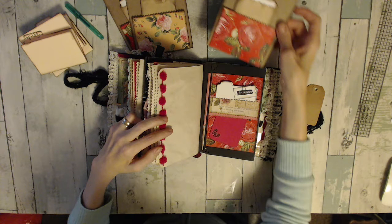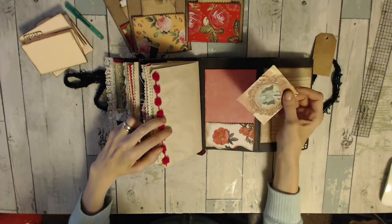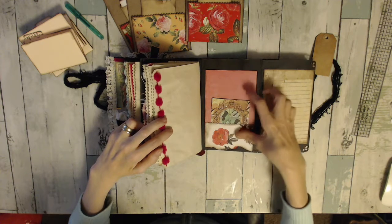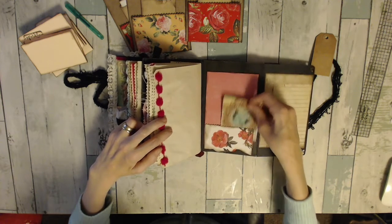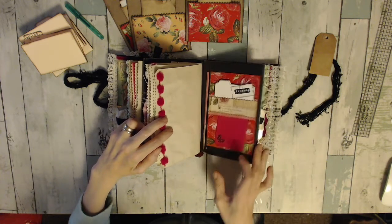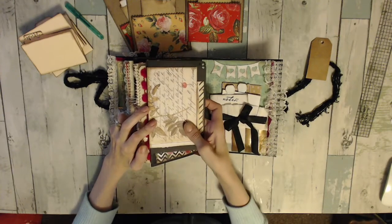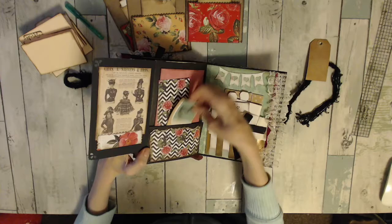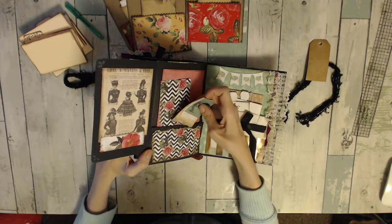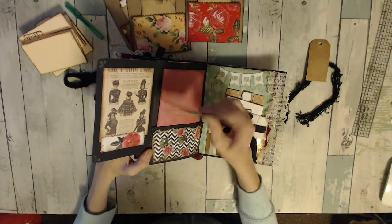So then you flip this open and you can journal here. Added a little tuck spot here with the paper collection. I left this side open a little bit so you can tuck something larger in there if you wanted to. And you flip it over — flip this out and you have a little tuck spot here, and a little tuck spot here, and a tuck spot there. It's holding both of those.